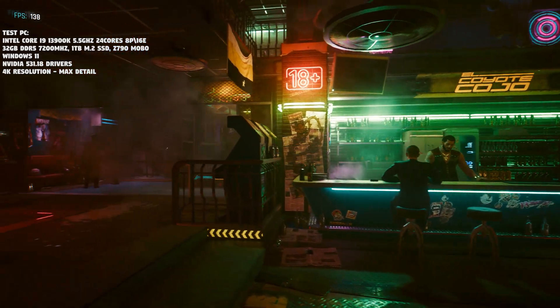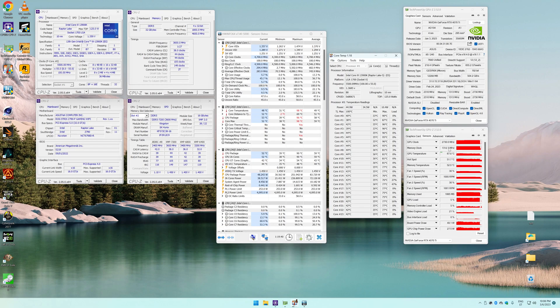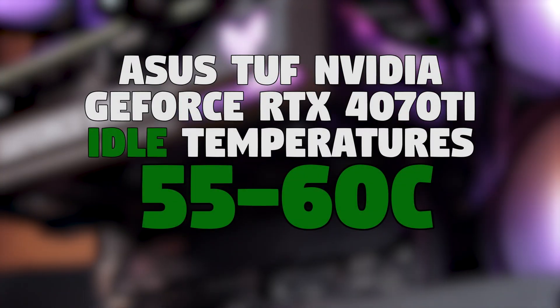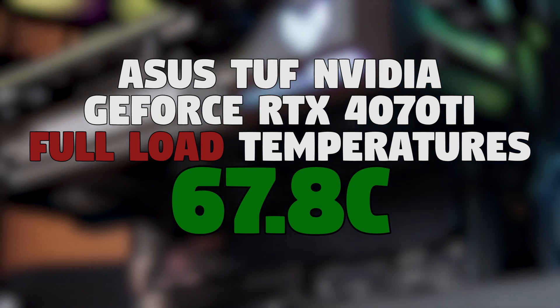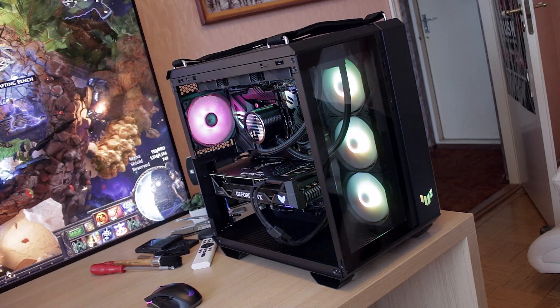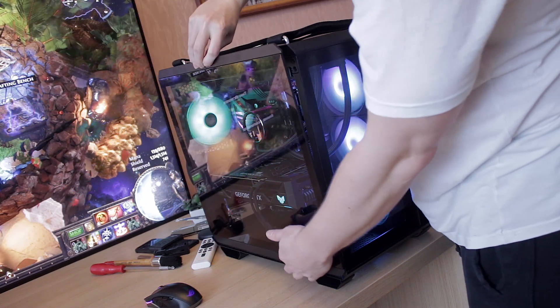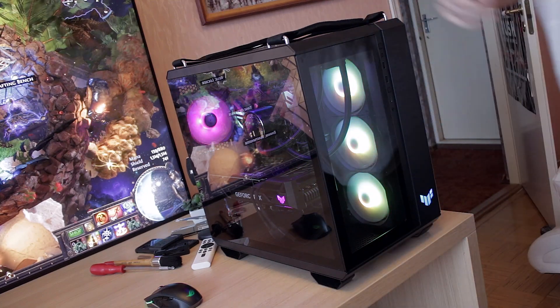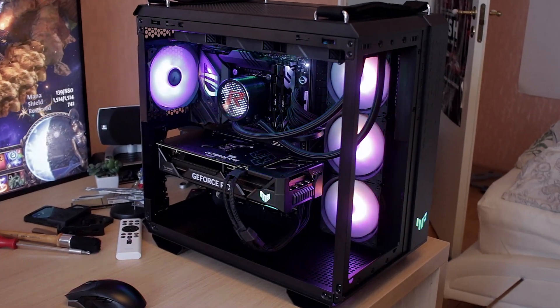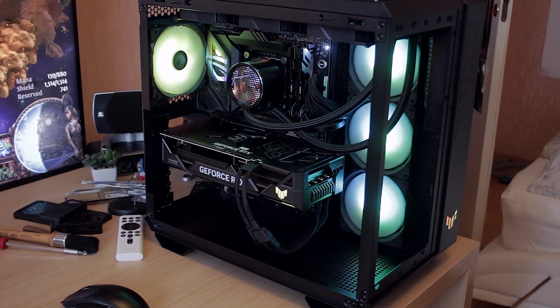Throughout all these benchmarks, the ASUS TUF RTX 4070 Ti never exceeded 67.8°C. This also depends on case ventilation — my TUF GT502 chassis is fairly well-ventilated, so your results may vary. Either way, the TUF 4070 Ti demonstrates incredible cooling capability while staying very quiet during gaming — an amazing cooling solution overall.